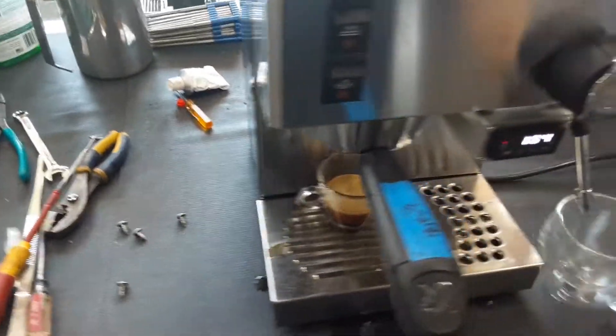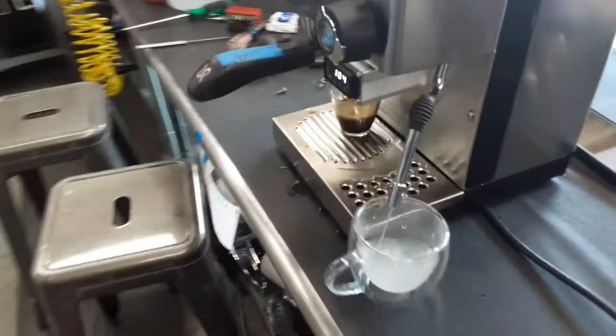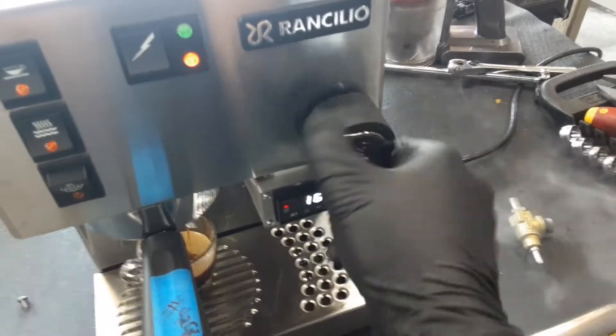Water — working perfectly fine. And also no troubles closing or opening the valve itself.